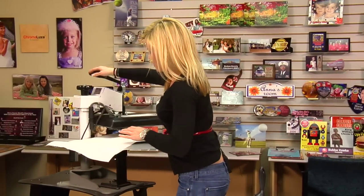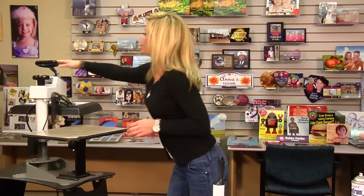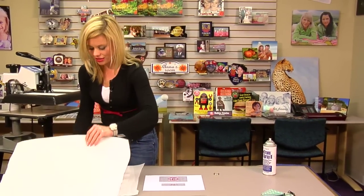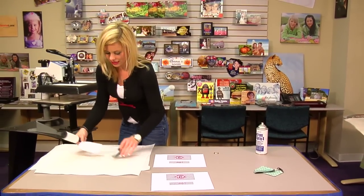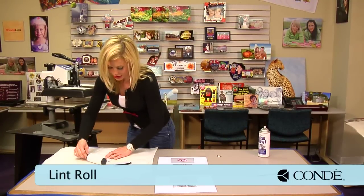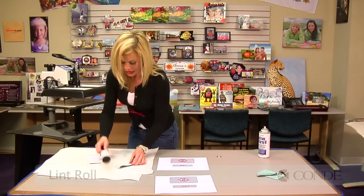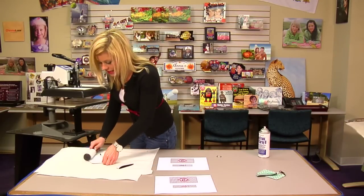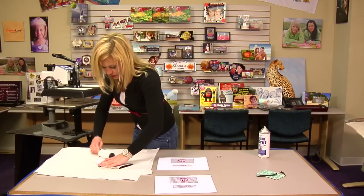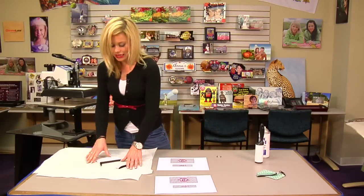Once we finish with our pre-press, I'm going to move from the bottom of our press. Grab our sticky lint roller — again, this is just to make sure we get all of the excess lint. It's a very easy way for you to distort your image, and a sticky lint roller will prevent all of that. The pre-press itself is just to remove any excess moisture, which is again going to be one of the easiest ways to distort your image. Make sure we have a nice clean substrate.